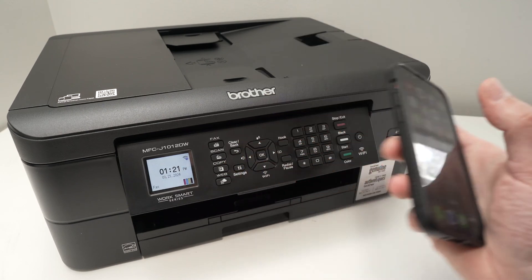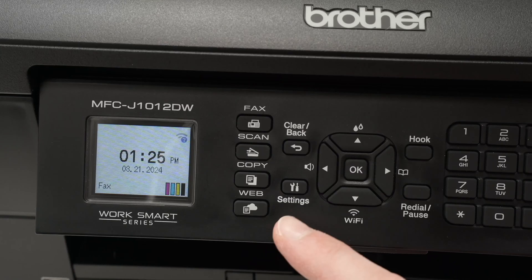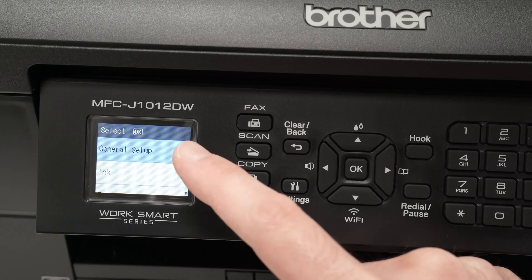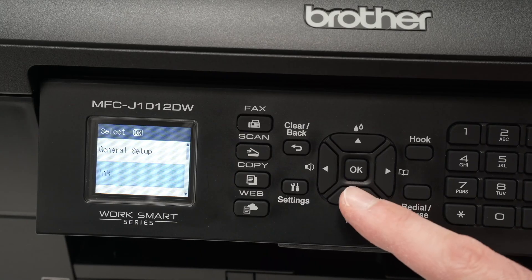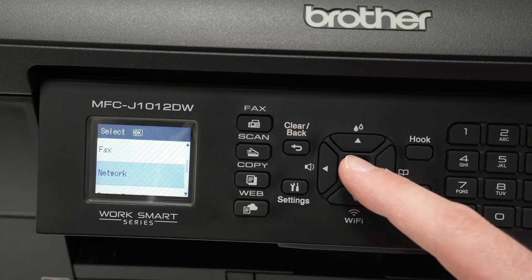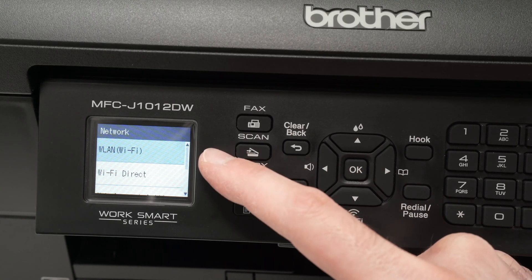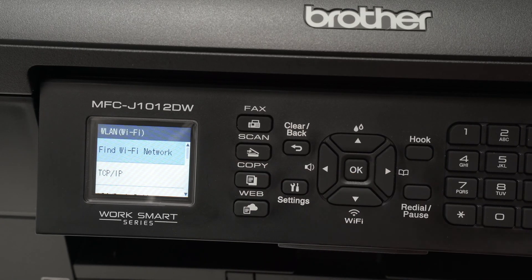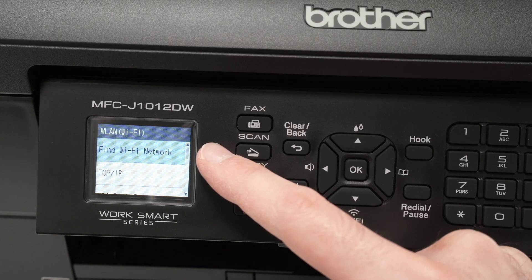Once the app is downloaded on your phone, set it aside. On the printer screen, press the Settings button once. You'll see a menu appearing — use the down arrow and press it a few times until you select Network, then press OK. Press OK once more to select WLAN Wi-Fi, and then select the first option, which is Find Wi-Fi Network.